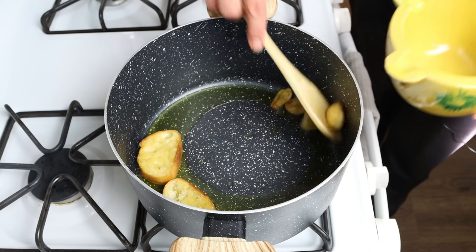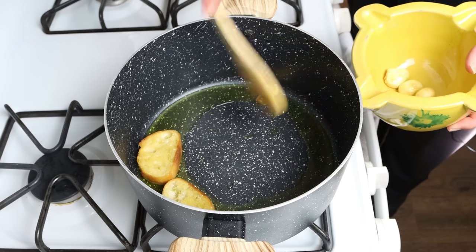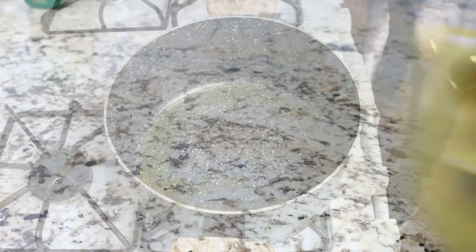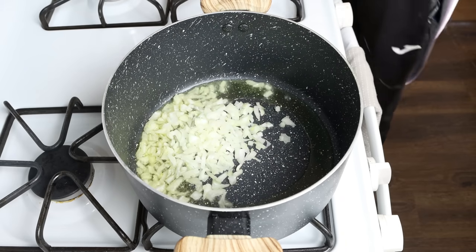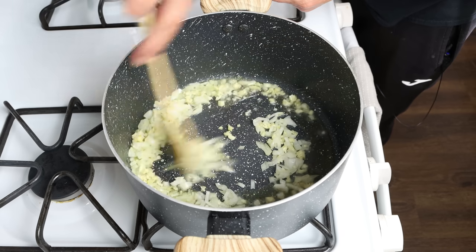Once the ingredients are golden fried, remove them from the stock pot, transfer them into a mortar, and set them aside. Using the same pan with the same heat, add in the chopped onion and the chopped garlic, and mix the ingredients continuously so they all evenly sauté.